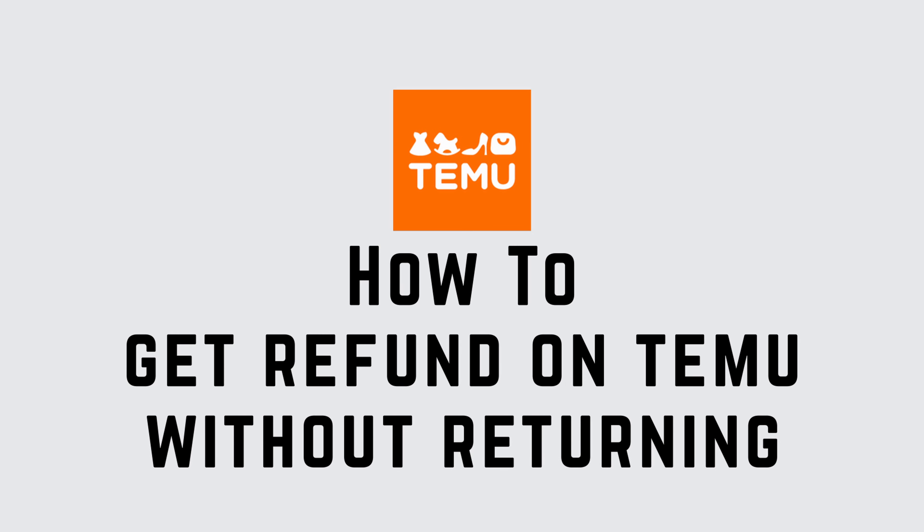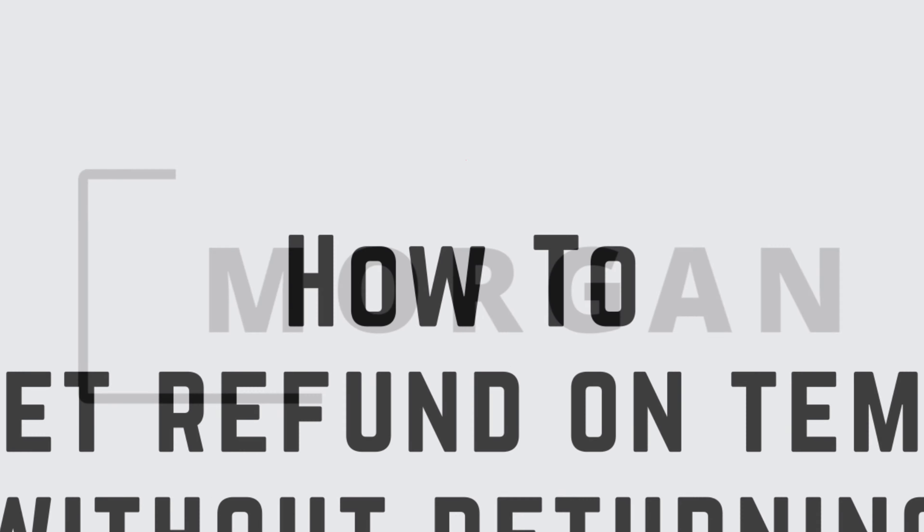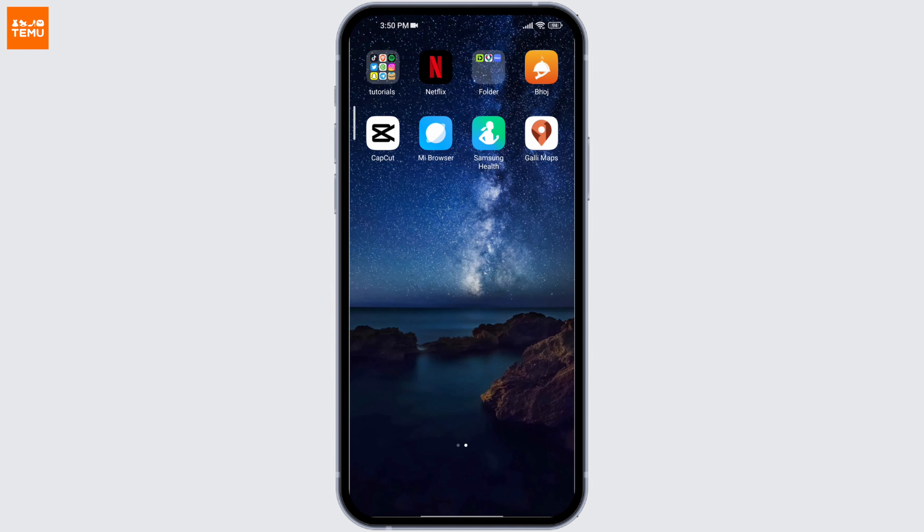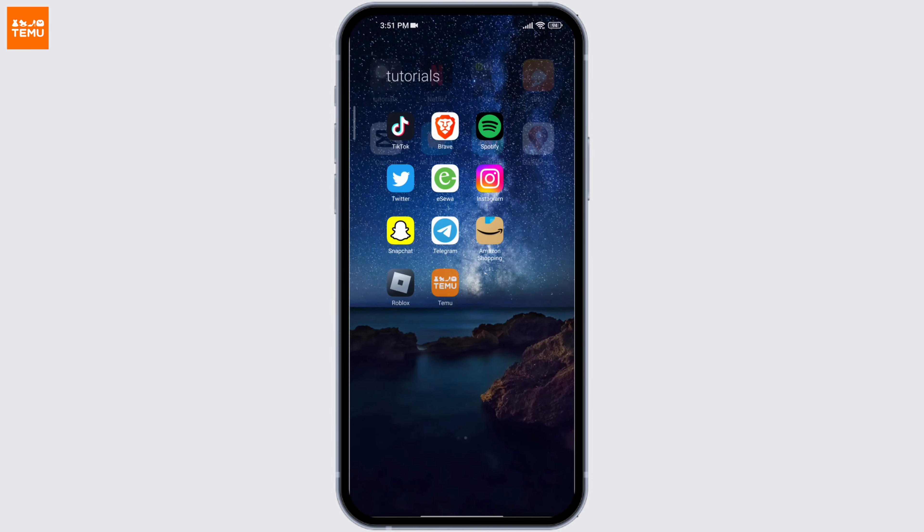How to get refunded on Temu without returning. Hi guys, it's Morgan here and I am back again with yet another Temu video. Make sure that you stay till the end of this video and learn how to get refunded on Temu without returning.